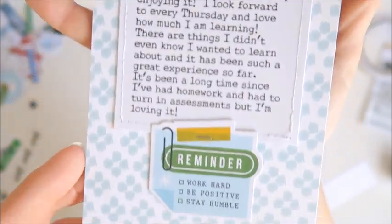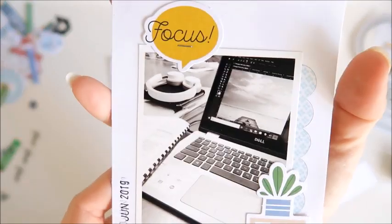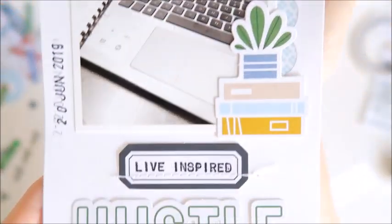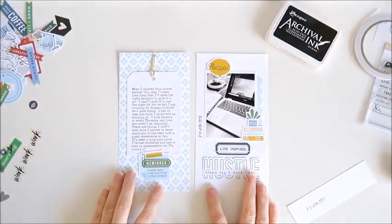Here's a closer look at how this has turned out. I'm having so much fun playing with the Citrus Twist Kit this month and I look forward to bringing you another project very soon. I hope you've enjoyed this one. Thank you for joining me today and have a lovely day.